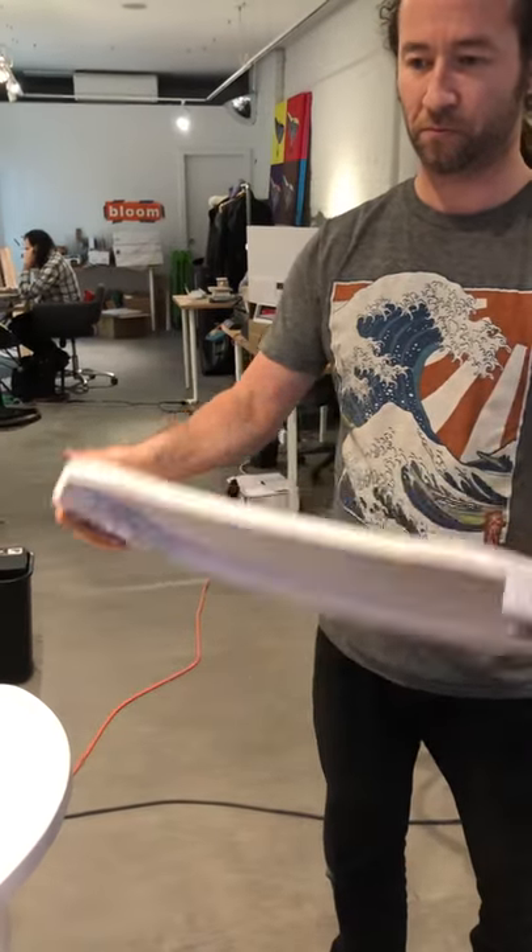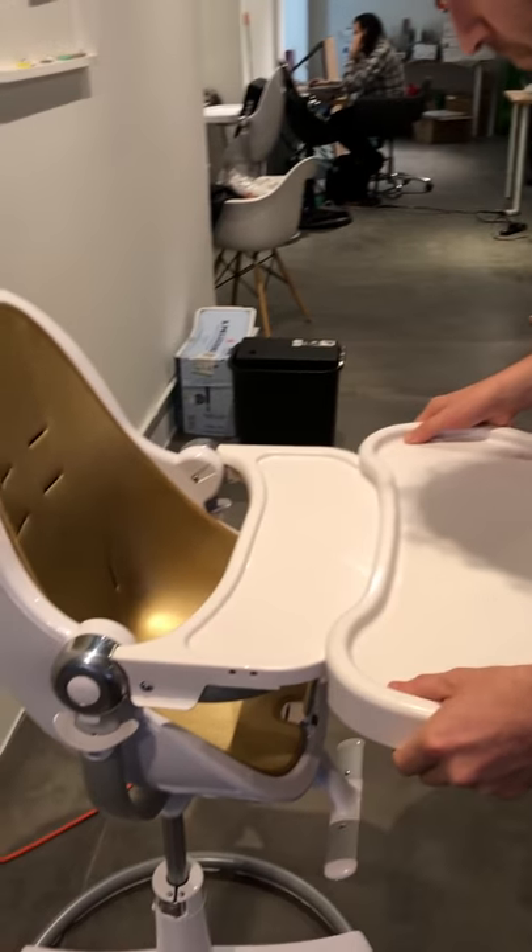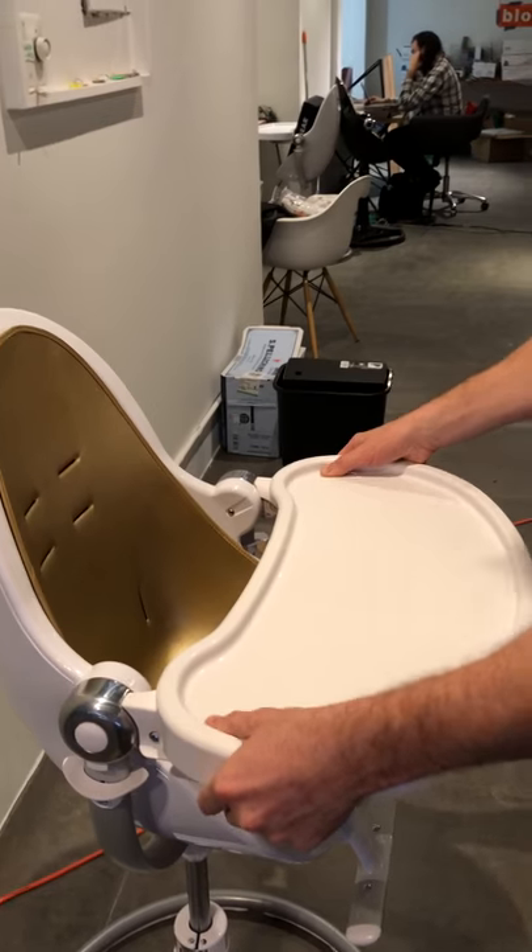Slide the dishwasher-safe Fresco large tray over the small tray as follows, and you'll hear the click.